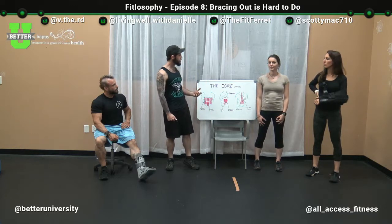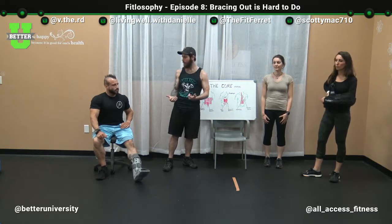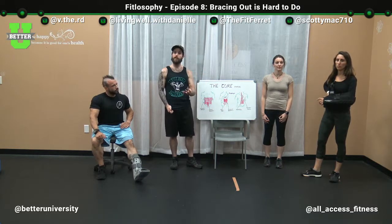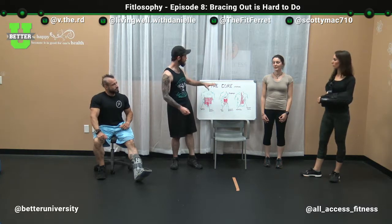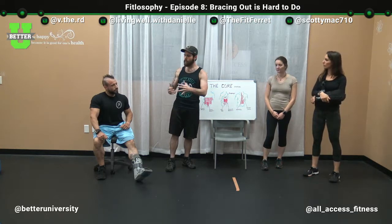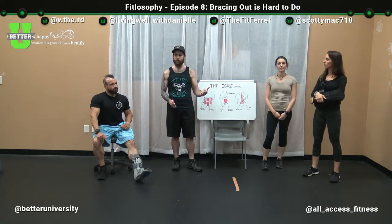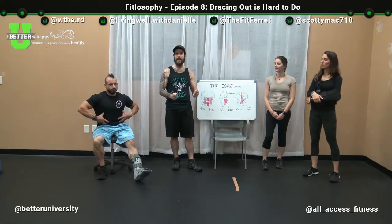Without wasting any more time, the last couple of episodes we've spent a lot of time discussing posture, the core, and how those two things interrelate throughout our day-to-day lives. What we figured we'd do today is bridge the gap — take all the theory and information we've discussed and put it into a more hands-on demonstration to help you start controlling your core muscles and posture today.